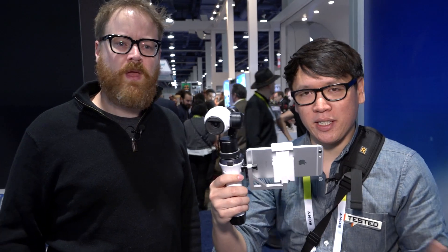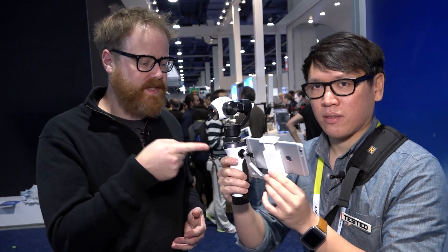Hey guys, I'm Will from Teston. And I'm Norm from Teston. We're here at CES 2015. We just picked this guy up at the DJI booth. It looks like the Inspire camera on a stick.